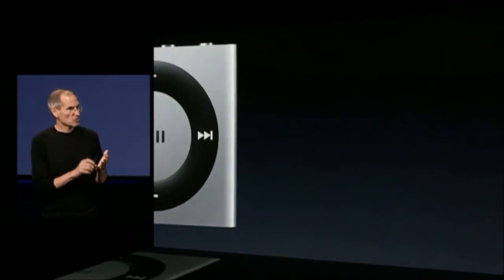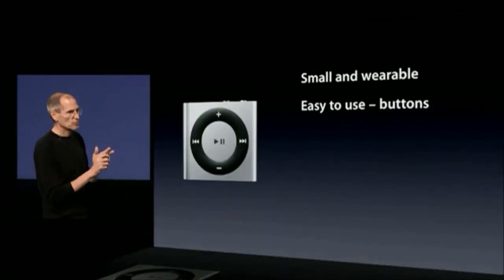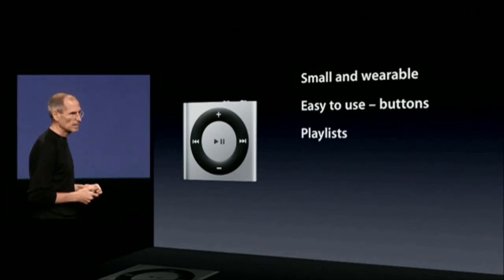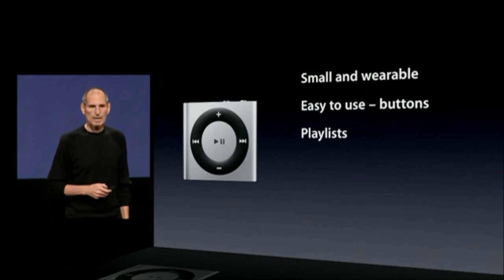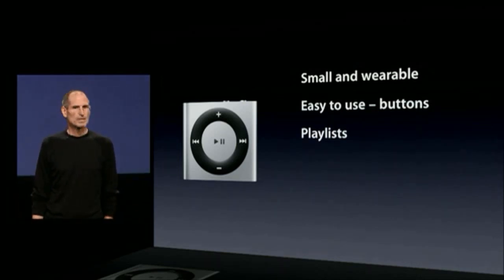It's got some great features. It's small and wearable. It's easy to use with the buttons — you never have to look down at the product to change its volume or go to the next or previous song. It's got playlists, so you can ask it to speak the playlists, just like the third generation iPod Shuffle, and you can pick a playlist that you want. You can have multiple playlists on your iPod Shuffle.